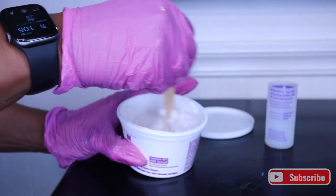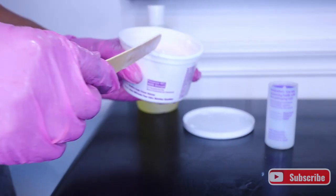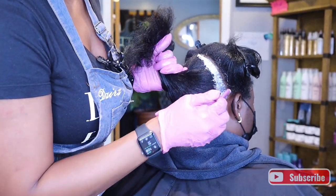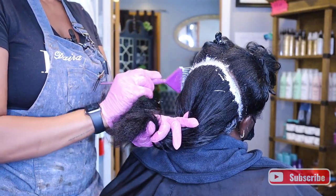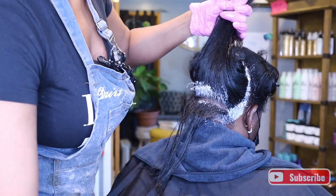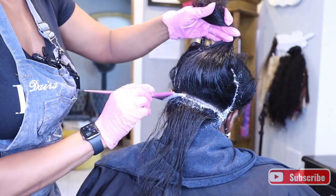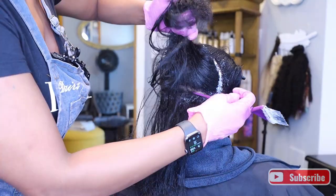I'm going to mix this all up and make sure it is blended well and the two products are fully combined. Then I'm going to apply this to just her root. Depending on which strength you chose, you have up to 18 minutes to leave it on the hair, so you want to make sure you work quickly. My way of doing this is to get it all over the area and then go back in and smooth it out.